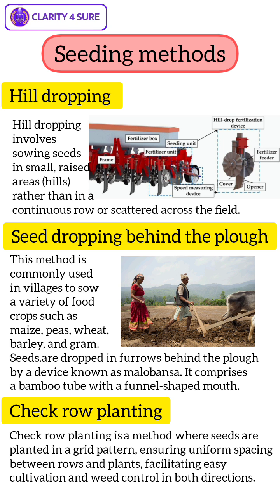The benefits of check row planting are that the grid pattern makes it easier to weed and cultivate in both directions. The uniform spacing allows sunlight to reach the bottom of the plants. Farmers can also easily monitor each row and plant due to the grid pattern.